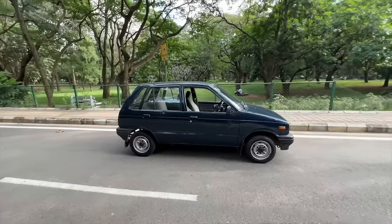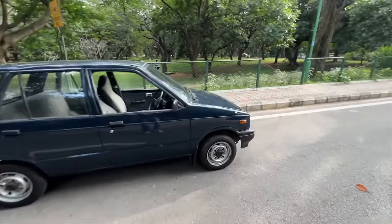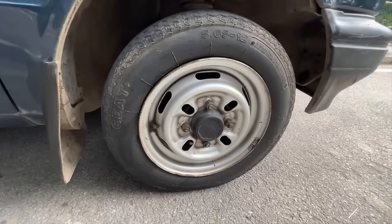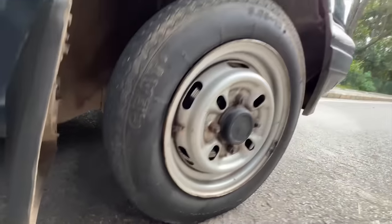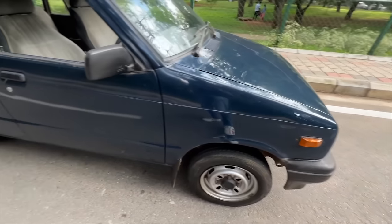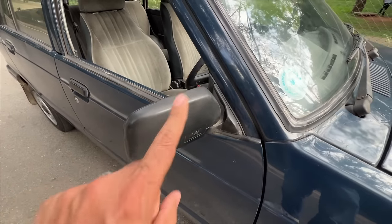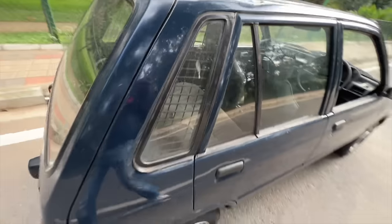The length is around 3.3 meters, and the tire size is 145/70 R12 — very thin, small tires. Indicators are placed here, paint chipping is happening of course at this age. This is the original mirror. There's no antenna because there's no audio system as such.